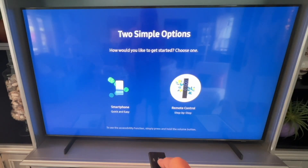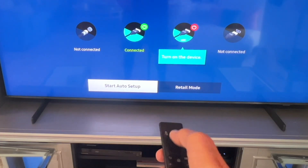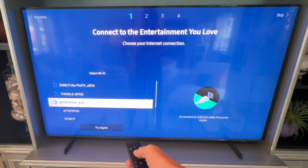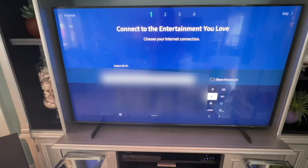You'll see two simple options for how you'd like to get started. Click on Remote, then click on Auto Setup. It will now search for a Wi-Fi signal. Choose the network you want to connect to and click on it. Next, you have to enter your password — I'm going to blur it so you can't see it.